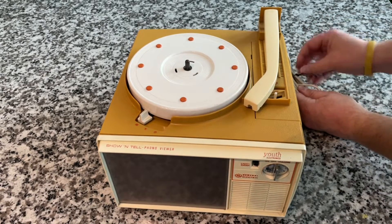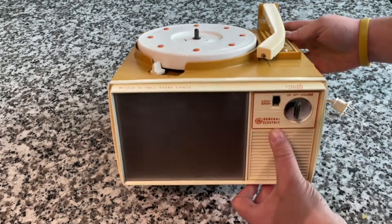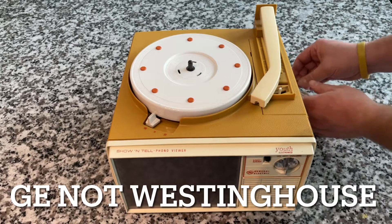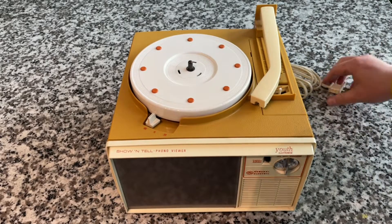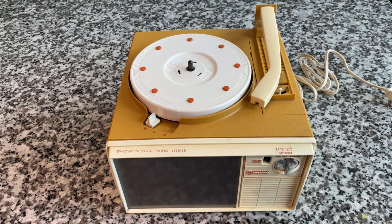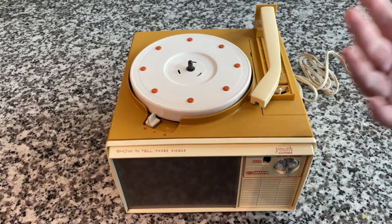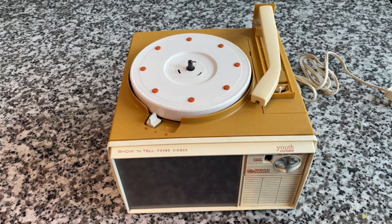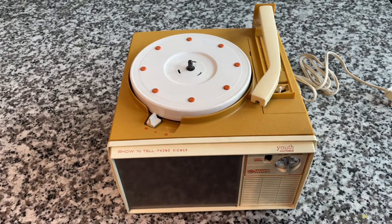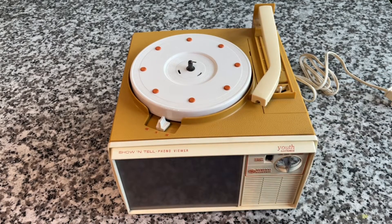They made a range of these — initially branded as General Electric or Westinghouse, and eventually under Youth Electronics. It was all the same basic idea. This one is, I believe, a 1968 model. They were made from about 1964 to 1974, about a 10-year run. The original ones were four-speed, so you could do 16 RPM, 45, 33, and 78 — a great multifunction record player by itself, let alone the visual aspect. But this one is only two speeds: 45 and 33, with a neutral spot.